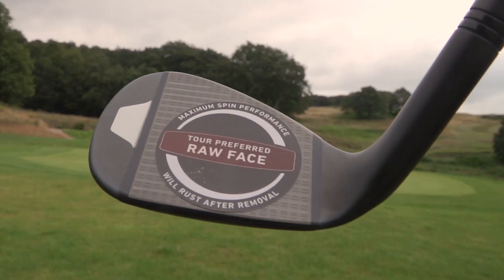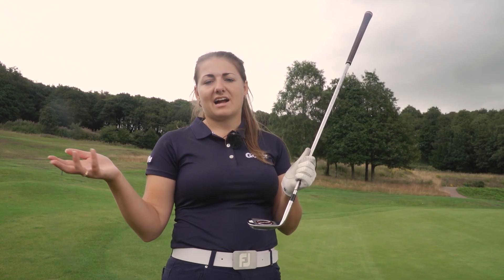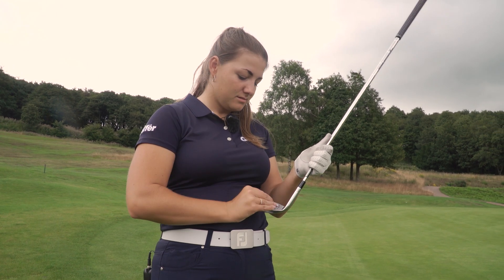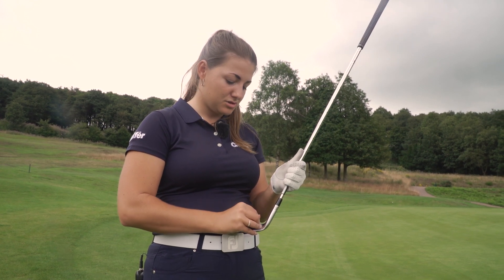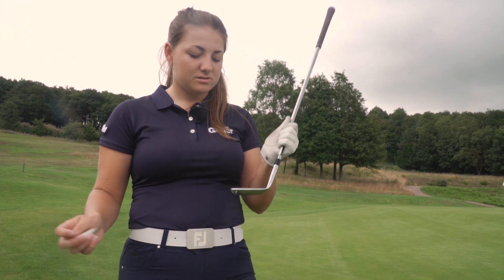This sticker is there to make sure it doesn't rust while it's on the rack in the shop, so you're getting that pure finish when you first buy the club. But as soon as the sticker is removed, that's when it can start oxidizing. It's quite sticky because obviously they don't want it falling off on the rack and the oxidation process starting, so don't worry if it takes a bit of time to get it off.